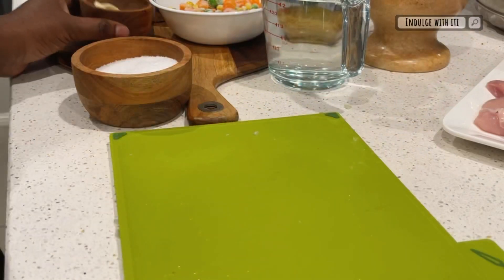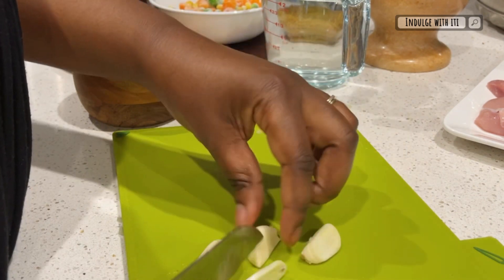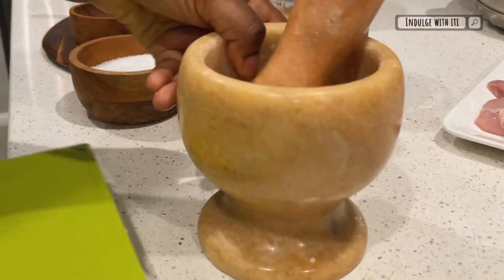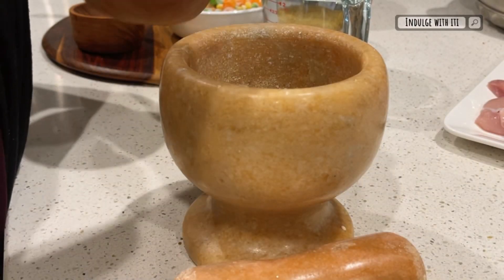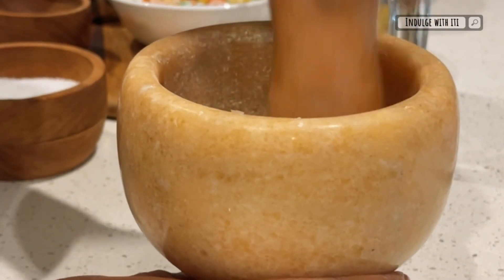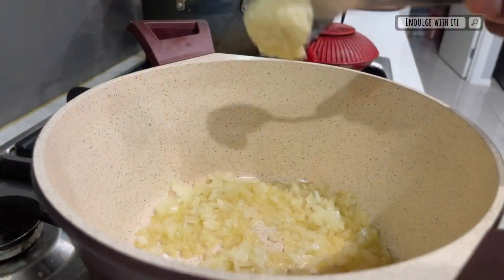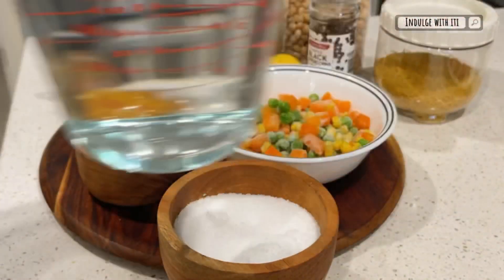We're also going to add quite a bit of garlic in this soup. I have three cloves of garlic which I'm going to slice and then add to a mortar and pestle. Add some salt to help break down your garlic and crush it until it resembles a paste-like consistency. Once that step is complete, add your crushed garlic into the pot and continue to sauté for about two minutes until that strong garlic taste has been cooked out.